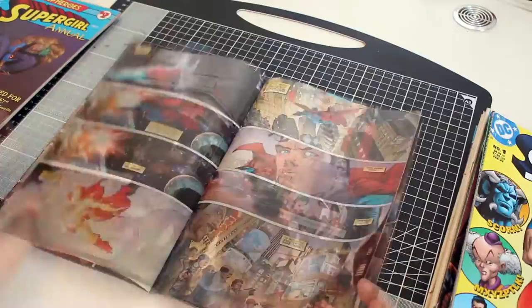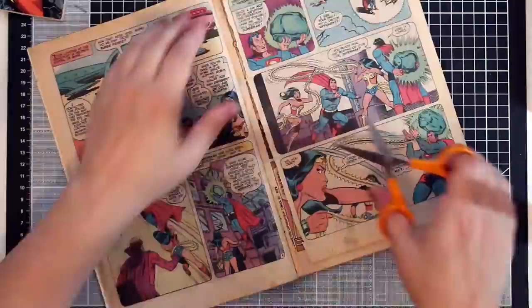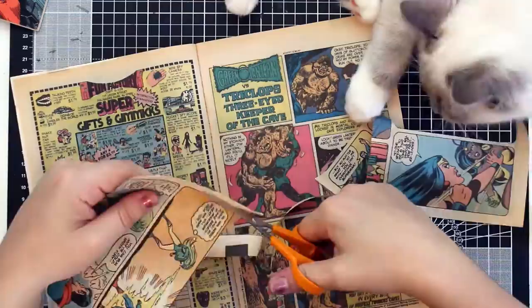The first step is to go through all your comic books and find all the pictures that you like. I really love this Wonder Woman costume in this issue. You're also going to need some full page pieces — make sure you choose ones where you really like the picture but don't mind them being covered up, because they're going to form the background of the collage.